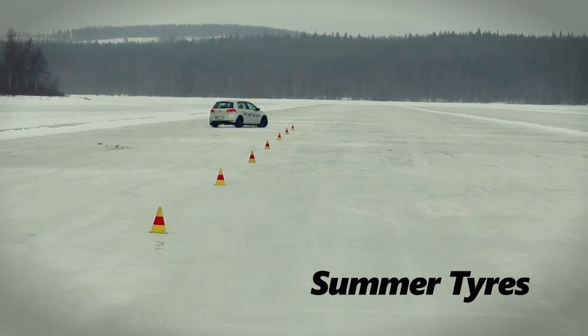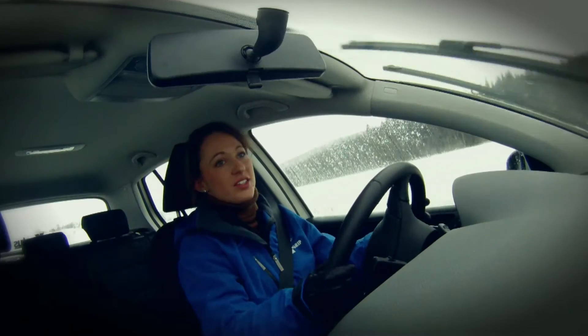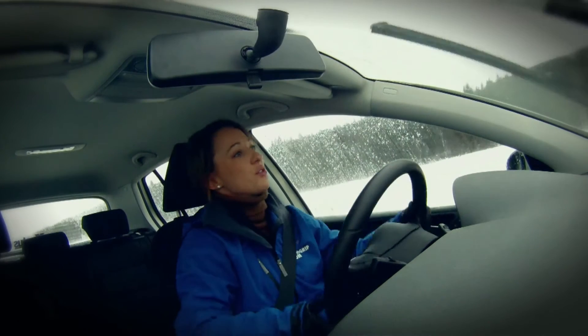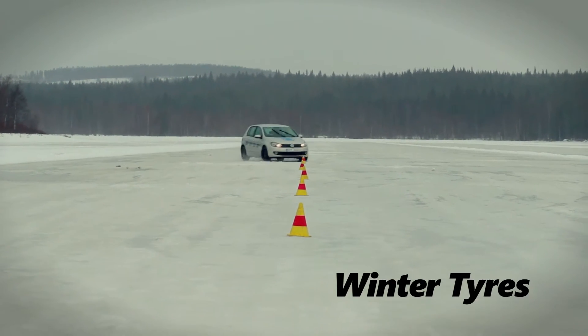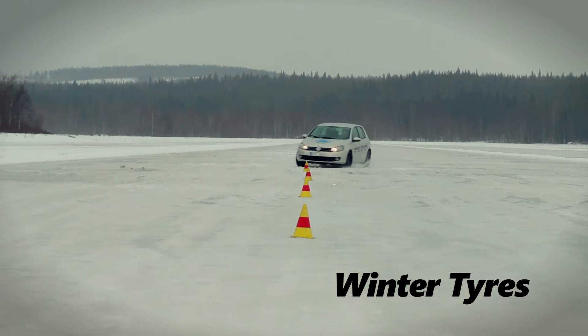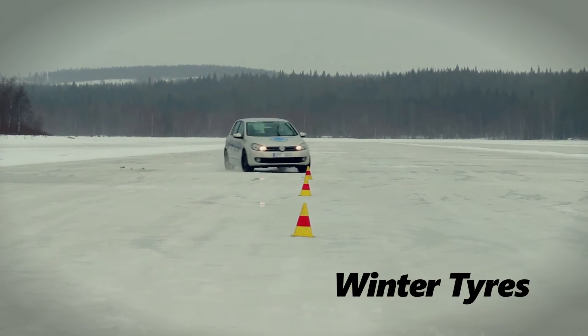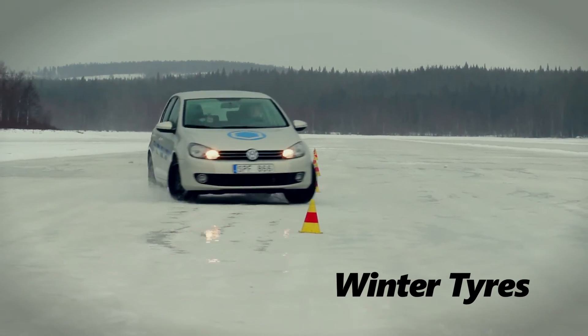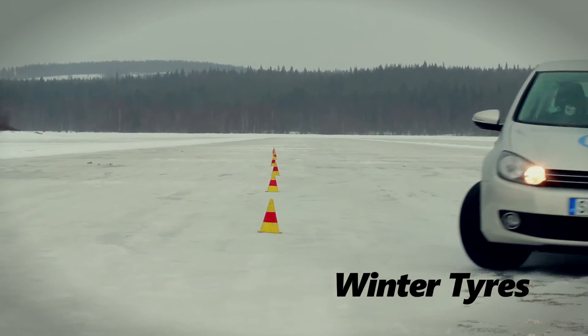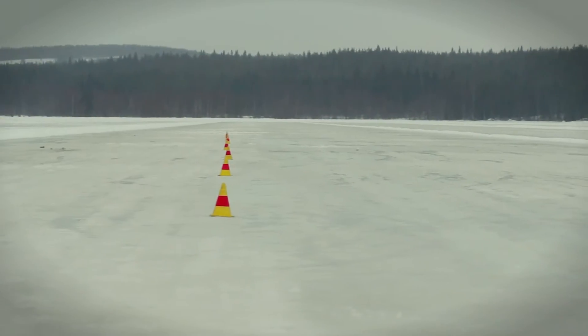I'm now in the identical car, the only difference being that this car has got the winter tires on — and the grip levels are so much better. I can turn the wheel and the car pretty much goes where I want it to go.